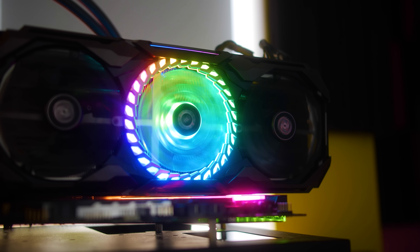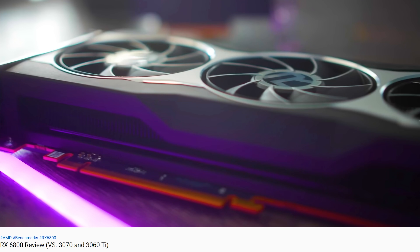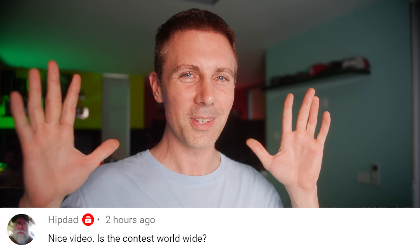I hope you guys enjoyed today's review. If you did, be sure to hit that like button and let us know in the comments what you think of this behemoth. Today's question of the day comes from Hip Dad, who asked whether our RX 6800 giveaway contest is worldwide — that contest is still running, so go check that video out if you want a chance. If you're new around here, sub and ring the bell to see videos as soon as they drop. Catch you next time — peace out.